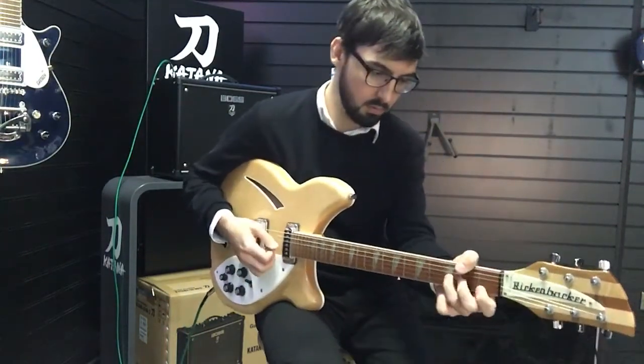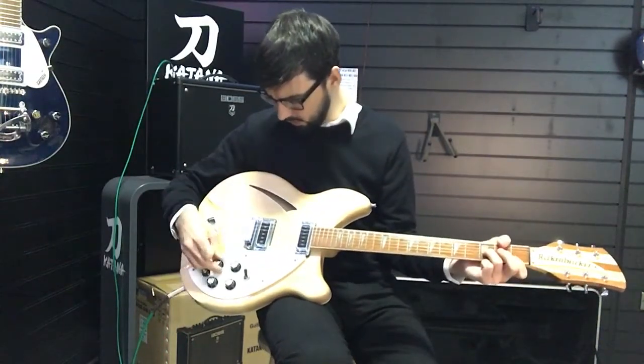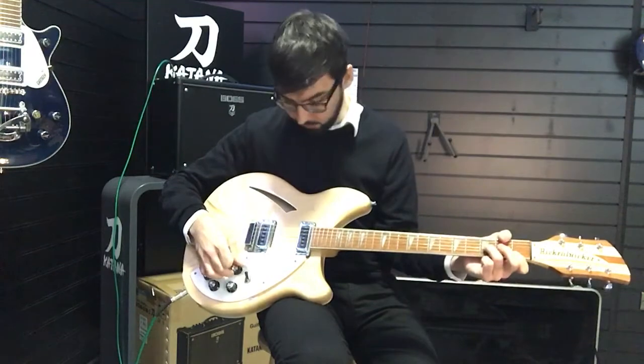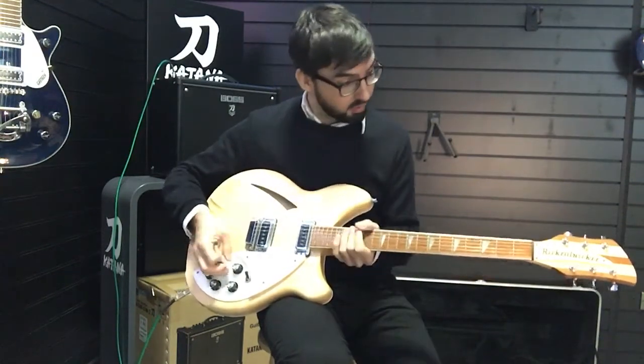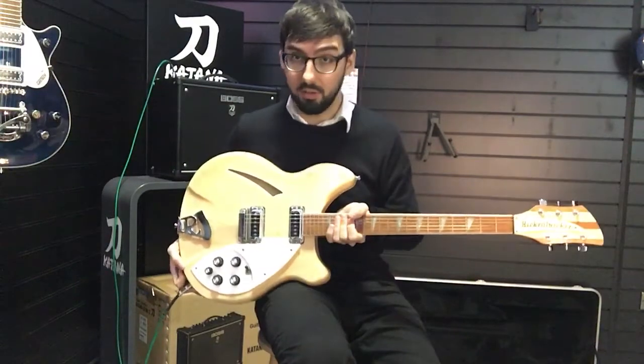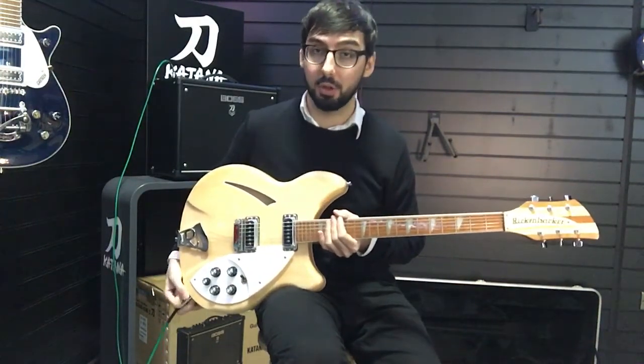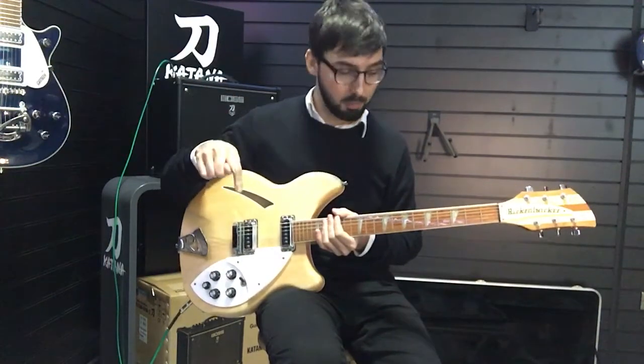It's a really beautiful sounding guitar. It's available on our website right now — we're in our Liverpool store here, but you can buy this on our website. Go to Rimmersmusic.co.uk — there'll be a link in the description below.